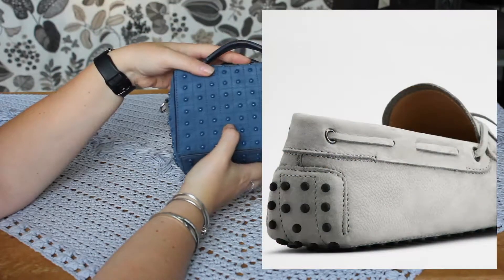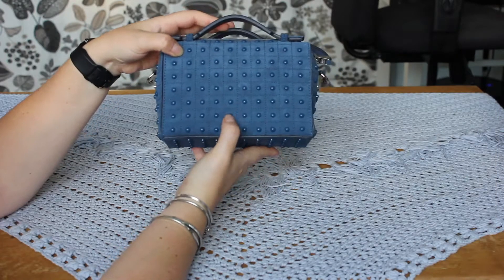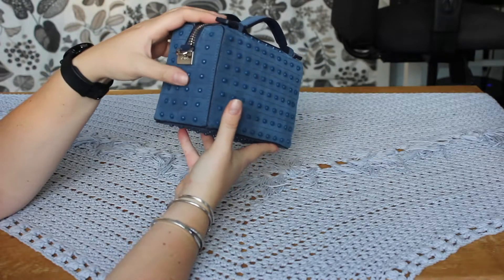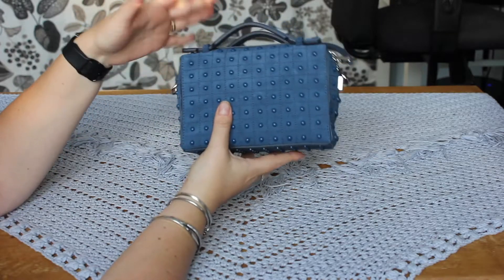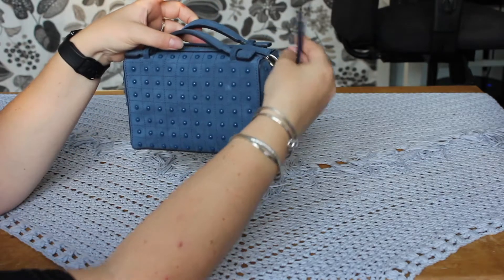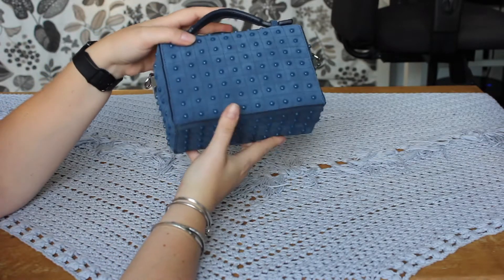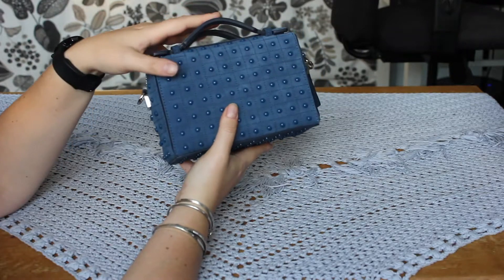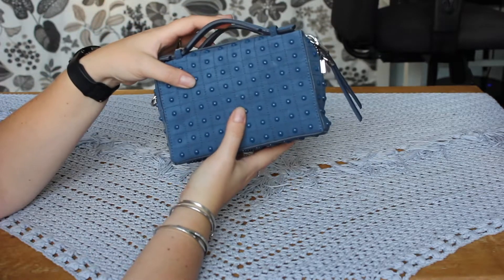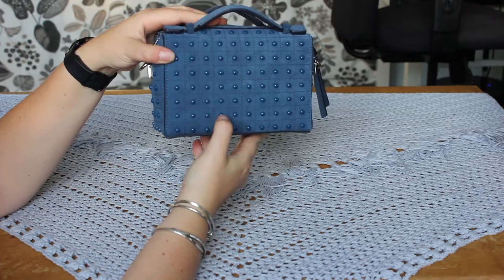I'll insert a picture just so you know what I'm talking about. So this is a suede bag with, I would say, plastic-type studs. I looked up the word Gomino because I thought it might actually be a word, and according to Google Translate it is Italian for 'rubber pad.' I can imagine that the studs on the back of the Gomino loafers are perhaps made of rubber, but for these studs I would say they are just made of a fairly hard plastic.